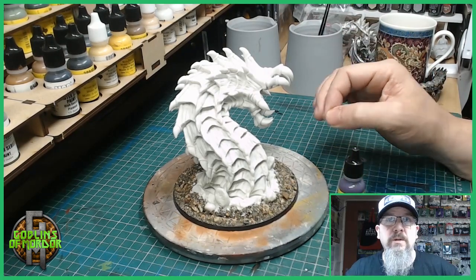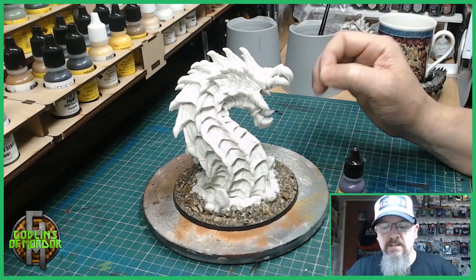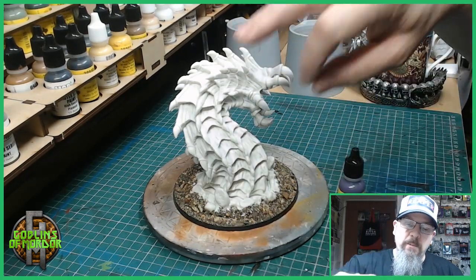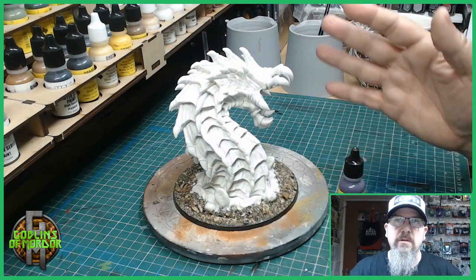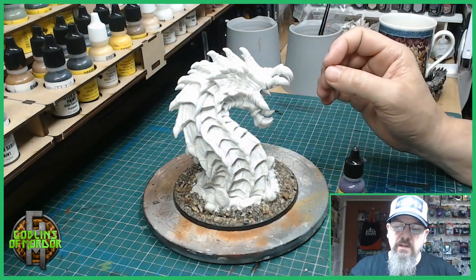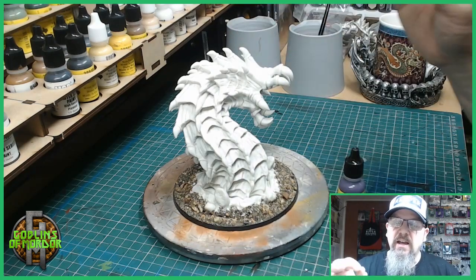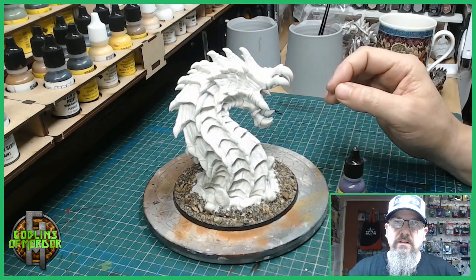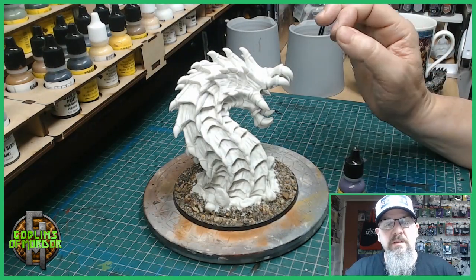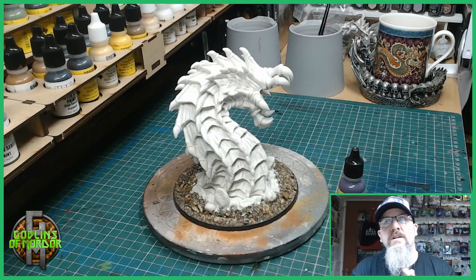We will use a purple ink wash and then it will be dry brushing and highlights for the skin. We'll be painting the whole miniature first with the purple, even over the teeth, and then doing all the dry brushing. We'll finish the skin and then move on to the teeth — it will be a lot easier and you won't get any flicks all over your teeth. So it works out as the best way to paint this miniature.